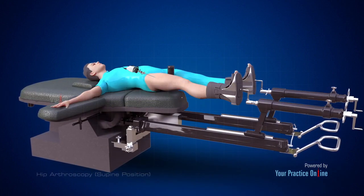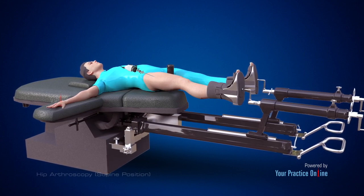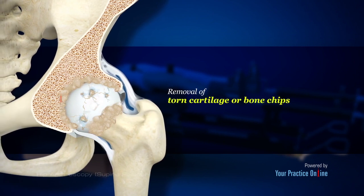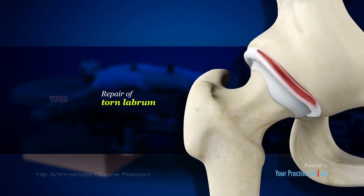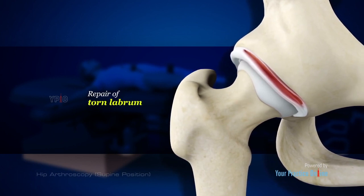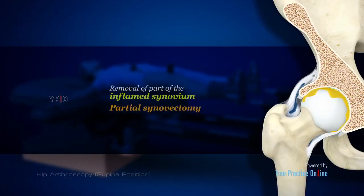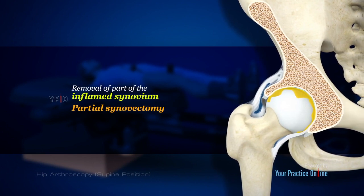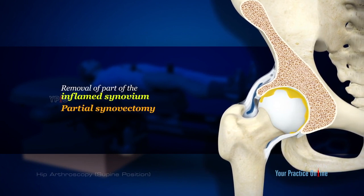Hip arthroscopy is a surgical procedure performed through very small incisions to diagnose and treat various hip conditions, including removal of torn cartilage or bone chips that cause hip pain and immobility, repair of a torn labrum — a fibrous cartilage ring along the border of the acetabular socket — and removal of bone spurs or extra bone growths caused by arthritis or an injury. It also involves removal of part of the inflamed synovium, the membrane that lines the joint.